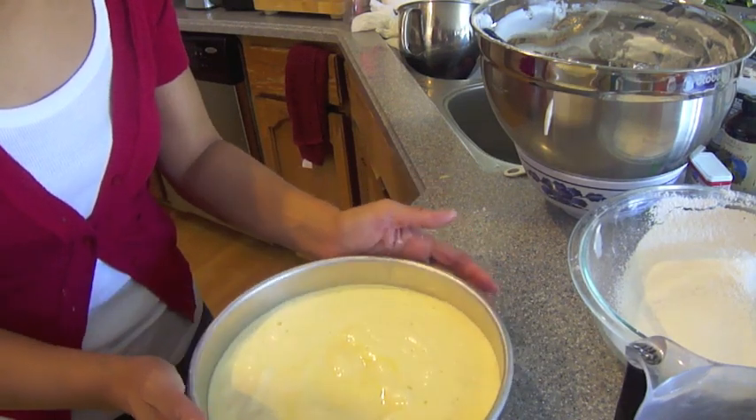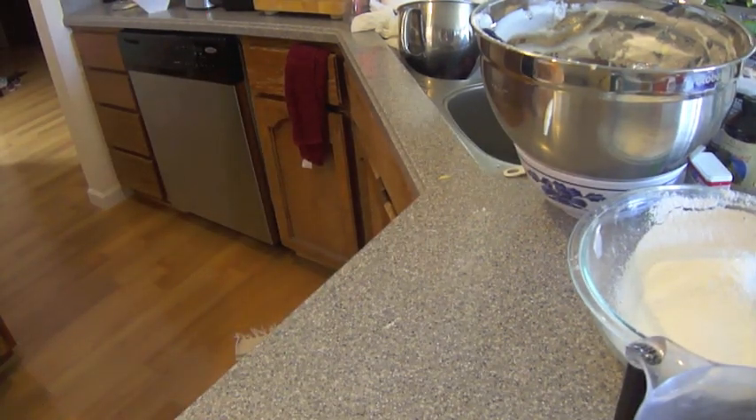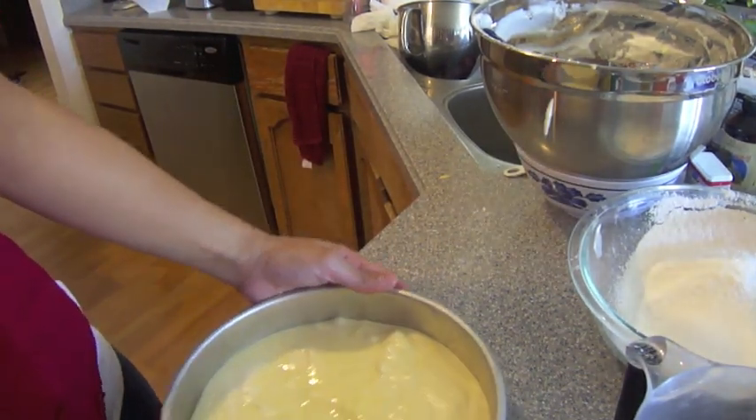That's going to help flatten it out and make them more even. Then we're going to give two taps and that's going to get rid of some of the air bubbles that have developed.